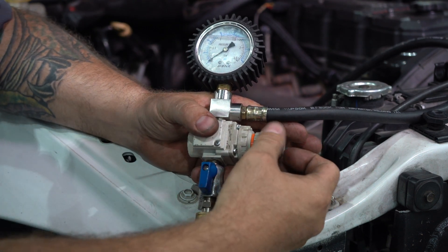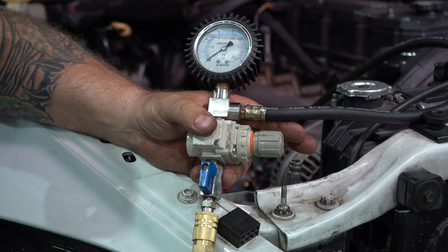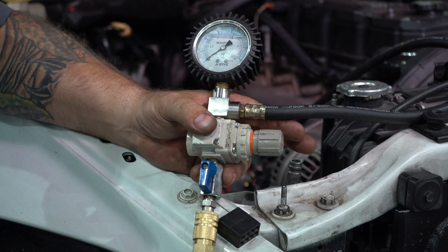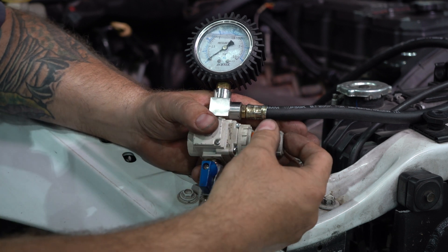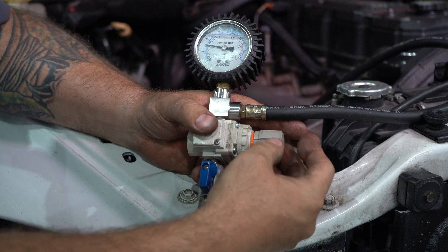Start moving your regulator pressure up. I like to start at a really low pressure — I recommend five to ten PSI to start. That way, if there is a big leak in the truck, you're going to be able to hear it and identify it really quickly. Let's start at five — I don't hear anything at five.